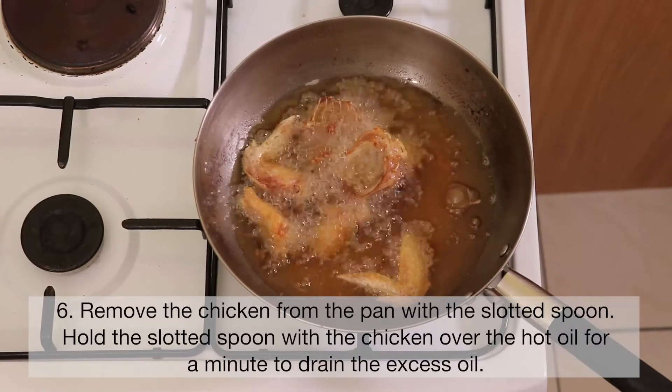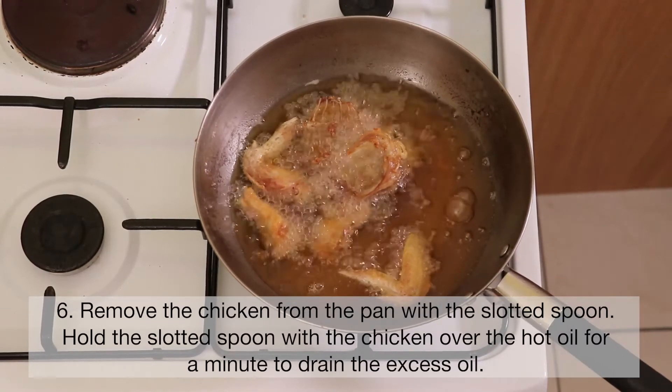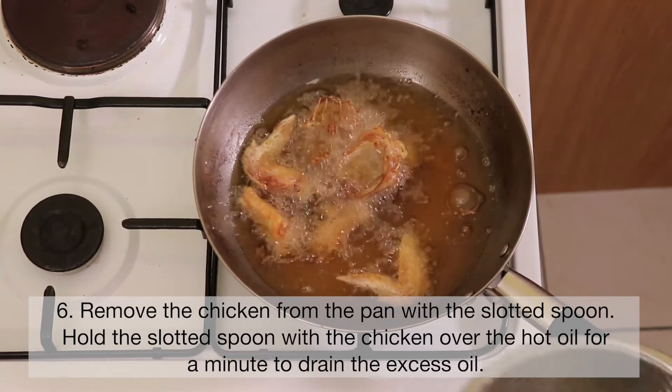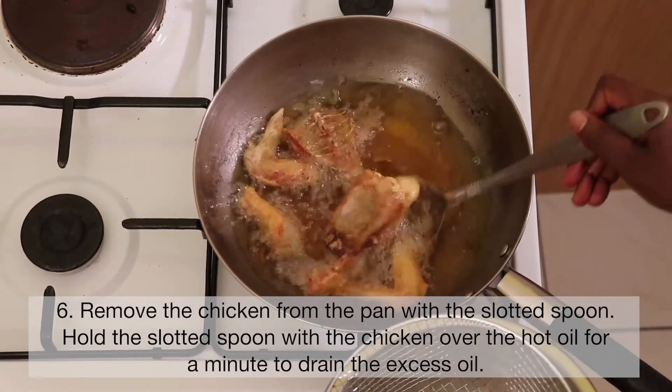Remove the chicken from the pan with a slotted spoon. Hold the slotted spoon with the chicken over the hot oil for a minute to drain the excess oil.